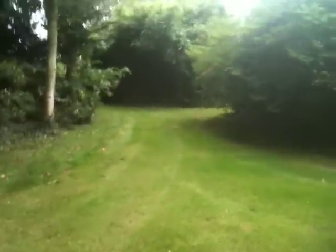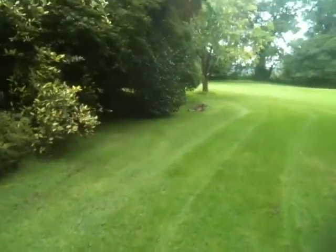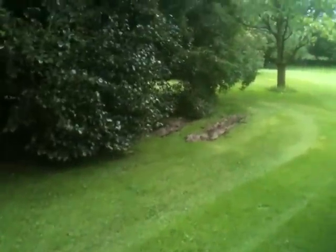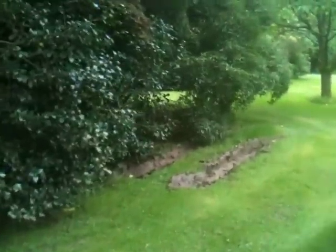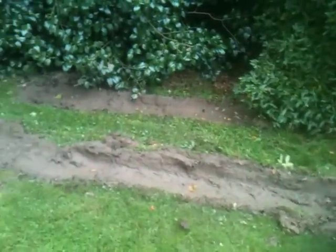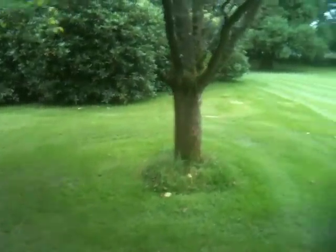Deer is still there. Low branches here. Yeah, that's where I got stuck the other day. It's really soft there. I survived.